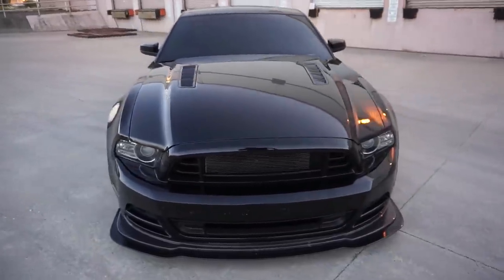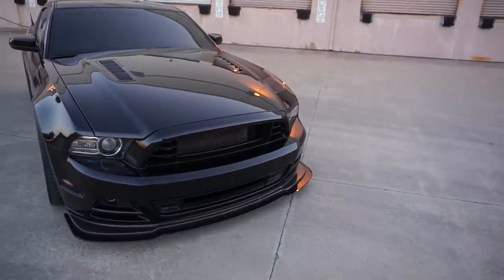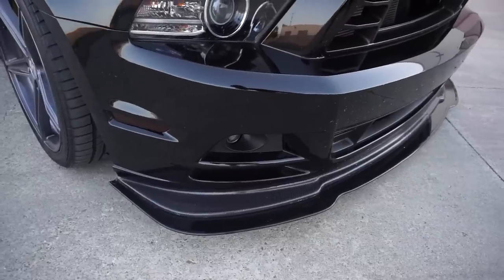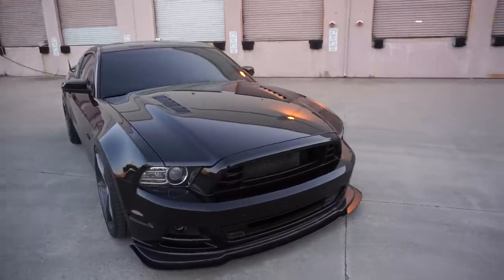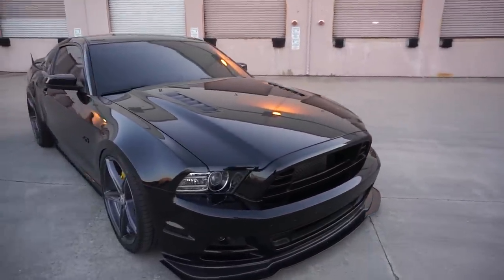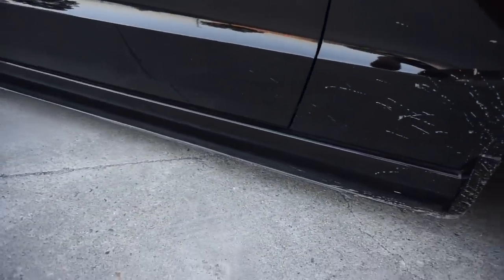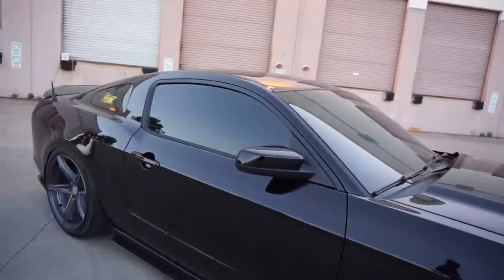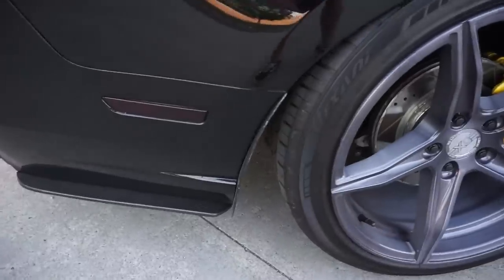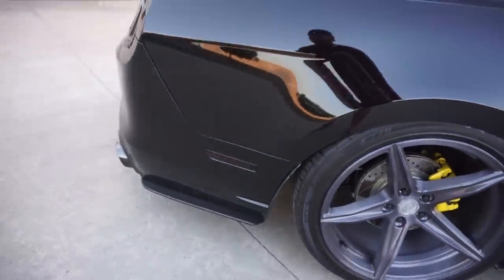I have the TruFiber Boss 302 carbon fiber front lip, which on CJ Pony Parts is about $600. Right below it I have the Fitted Racing chassis-mounted splitter done by my buddy John — those go for about $300. Wrapping around, these are carbon fiber side skirt extensions — covered in mud right there from bogging — which are $430 on CJ Pony Parts. I also have the mud flaps in carbon fiber as well, which are $107 on CJ Pony Parts.